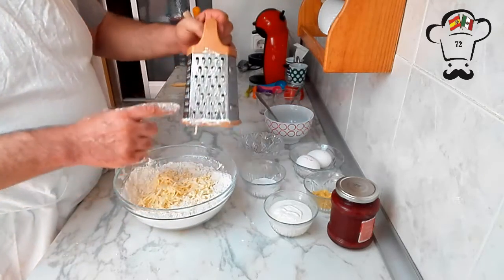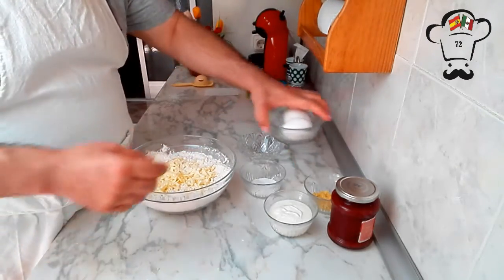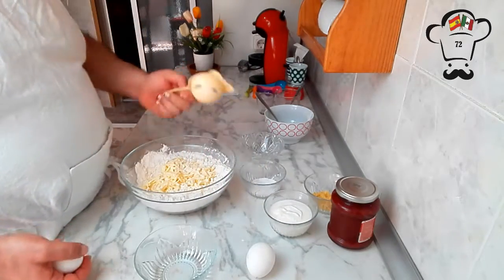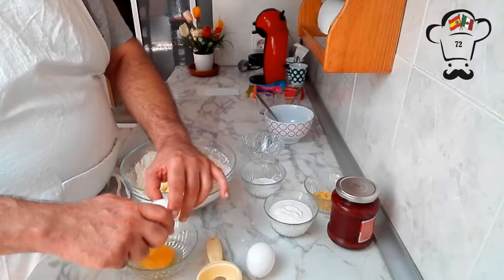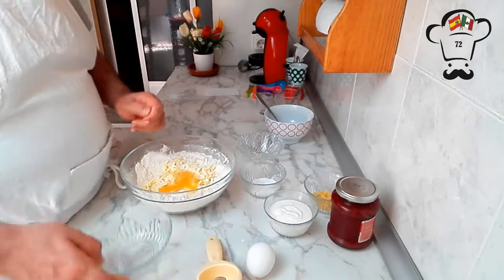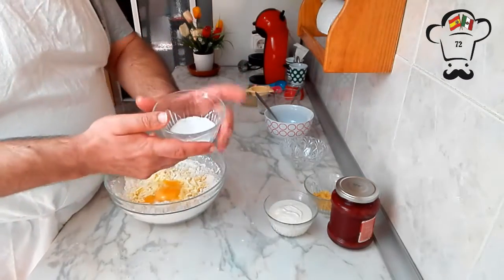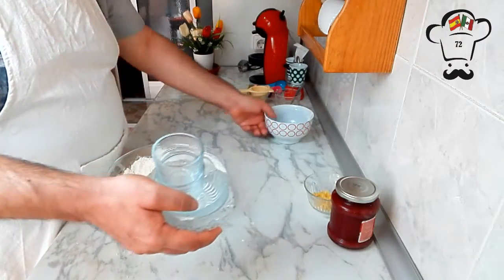Now we're going to incorporate the eggs. We'll use one whole egg plus one yolk — reserving the egg white for later. We check the egg first to make sure it's in perfect condition, then add the yolk. We also add the remaining tablespoon of sugar and the yogurt, and bring everything to the sink to start mixing.